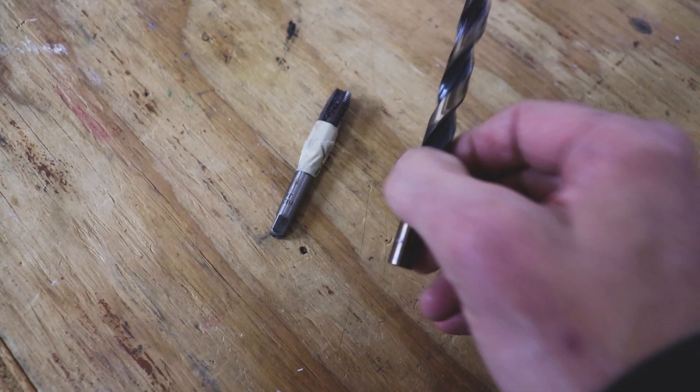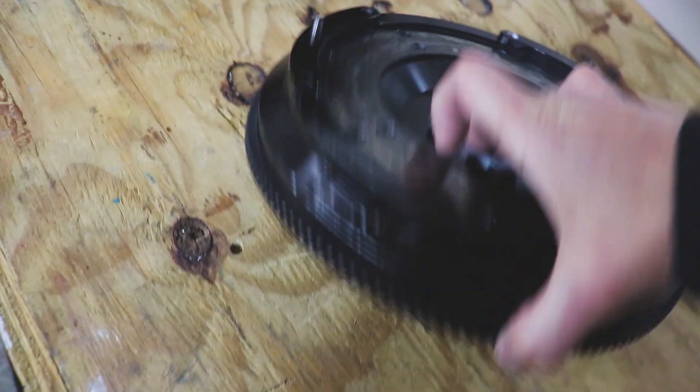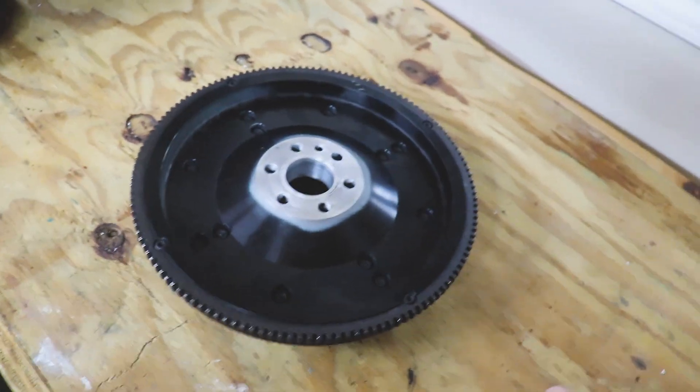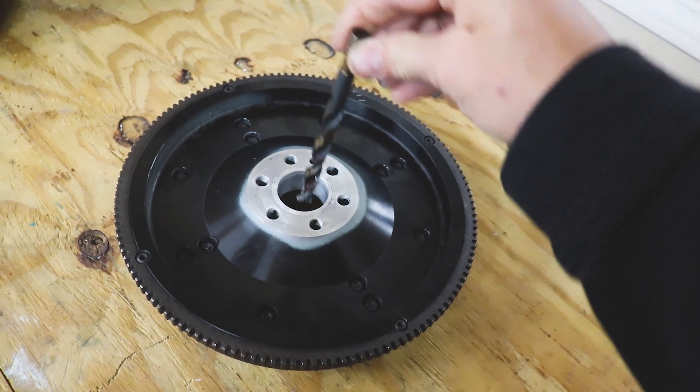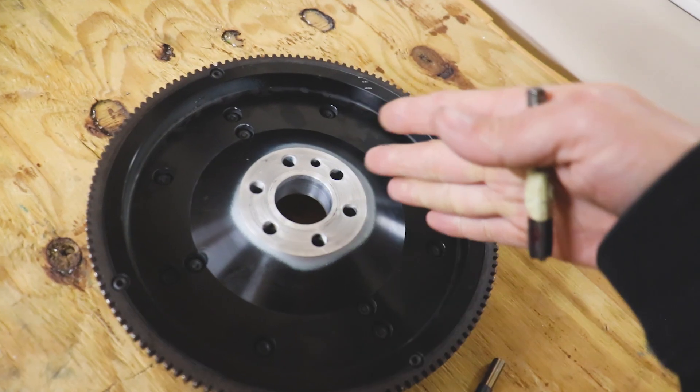So we have our drill and our tap - this drill is specifically sized for this 12 millimeter by 1.25 tap. I'm just going to turn this flywheel over, take this drill bit, let it center itself in there and drill straight through it, and we'll tap one of these holes. My thought is we're going to tap this so it threads into the crankshaft as well as the flywheel. I did contact ARP - they said they could potentially make custom bolts in nine months and it would cost $300 a bolt. Yeah, I don't think so.